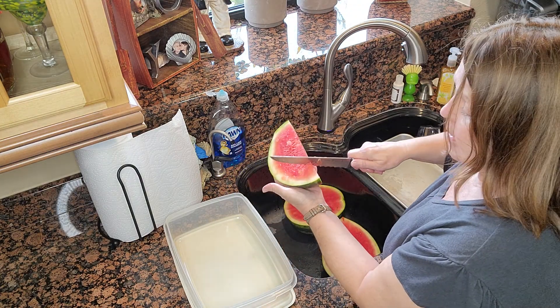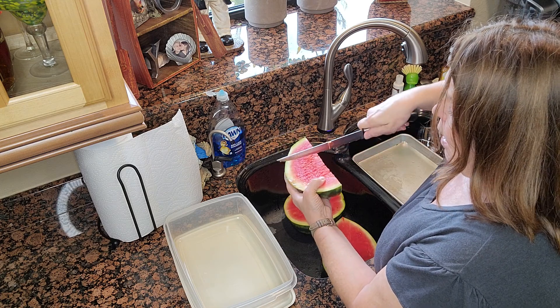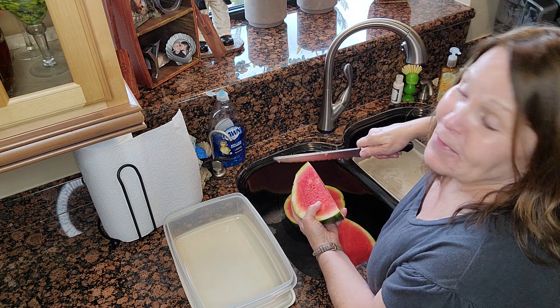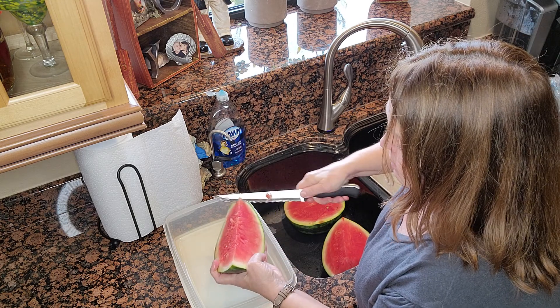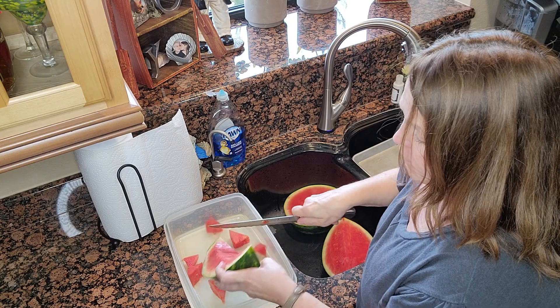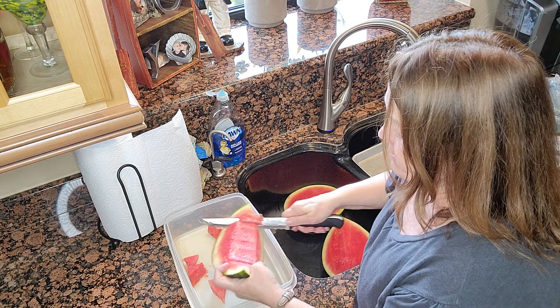You've got your watermelon like this. You can take it first and cut it straight down. Stop at the rind. Your family is not going to eat that, but I know somebody will. And then you just start slicing it off, letting it fall into your container that you're going to put in your refrigerator so that your family can get to it very easily.